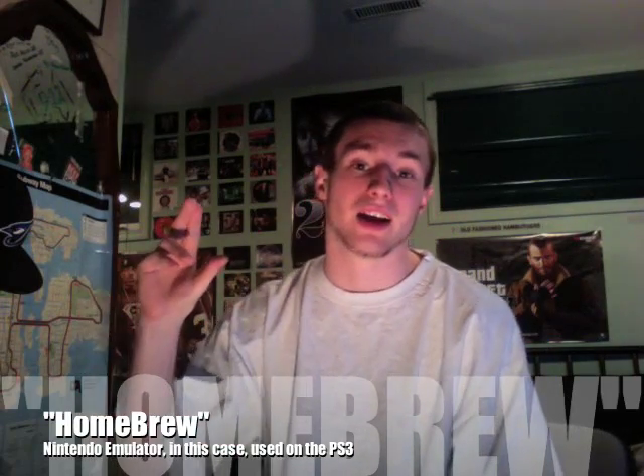I'm coming at you with a how-to. This one is how to use, how to install, how to download homebrew for the PlayStation 3. Some of y'all might ask what homebrew is. Basically what it is, is a little file or a set of files that some Japanese developers overseas created.